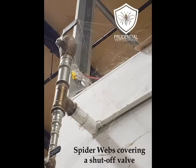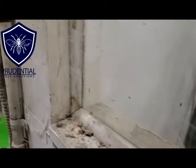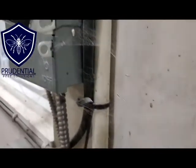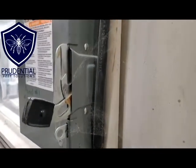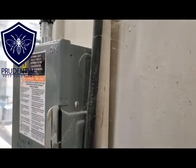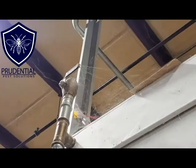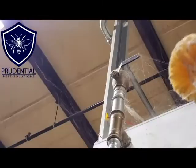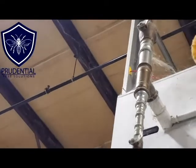This is a commercial property that we just started taking over from another pest control company. That other company was using just the spray technique and they weren't really having any results. We can see here, just going through the manufacturing part, the webs are everywhere. Not only does it look really unsightly to the employees and investors coming to the facility, but the spider webs are on switches and electrical components, so they can impact operations as well.